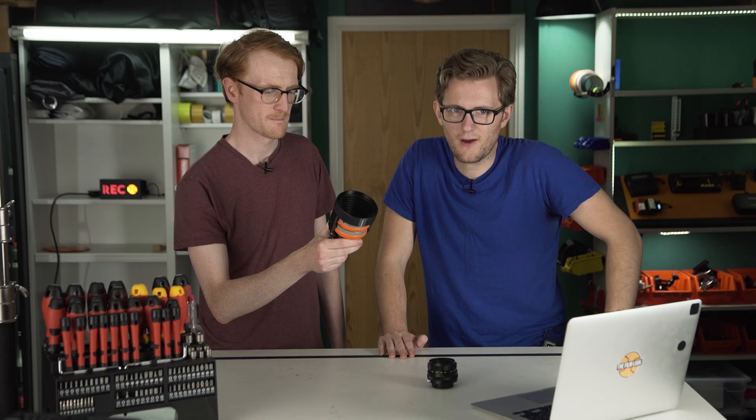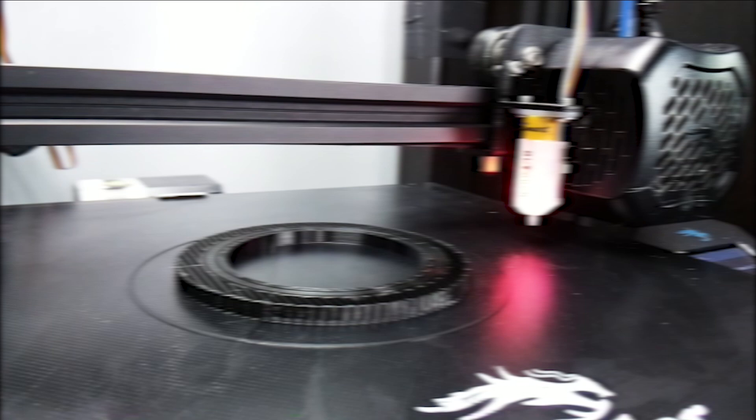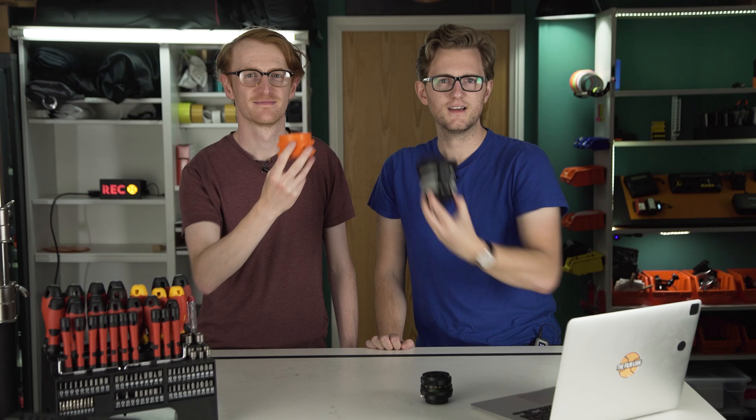Now that we've printed everything together and assembled it, we've realized that the three-tone colour scheme doesn't work — it kind of looks like a liquorice allsort. So we're going to print some new parts. Six and a half hours later, I think we can agree that this looks a lot better than before. It did look like a kid's toy.